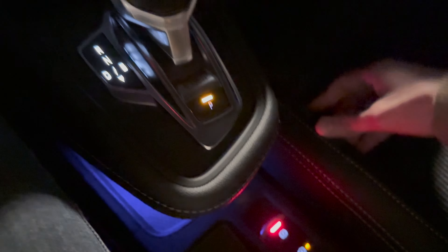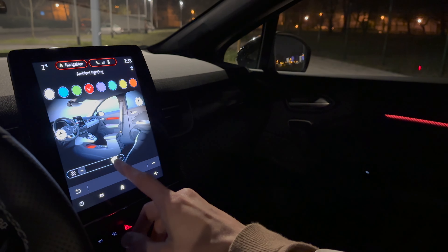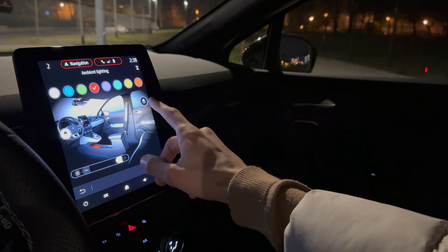Not to forget the glove compartment — that's illuminated as well. Now a small detail in the infotainment: if you go to My Sense, you can see 'Edit current mode,' and from here you can change the ambient lights.